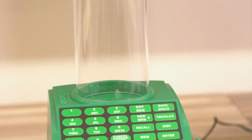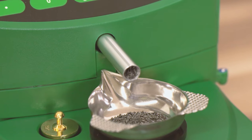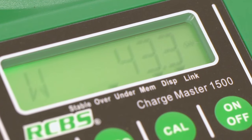That's where the RCBS Chargemaster Combo comes in. It combines a motorized powder trickler with a digital scale. The Chargemaster keeps dispensing powder into the pan until the correct weight is reached.